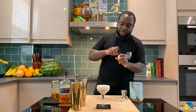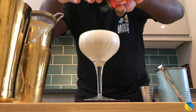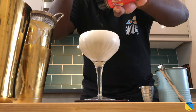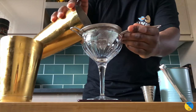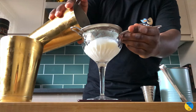As a garnish, a little bit of nutmeg on the top. There we go — enjoy the drink, guys. We'll be right back.